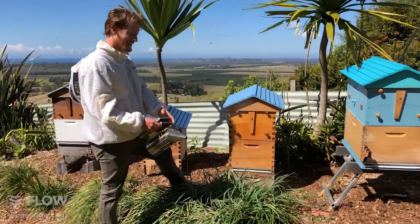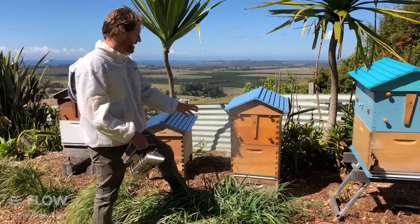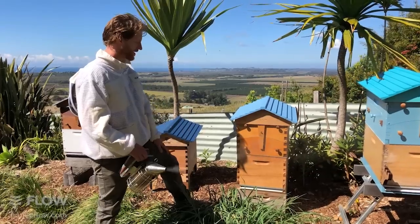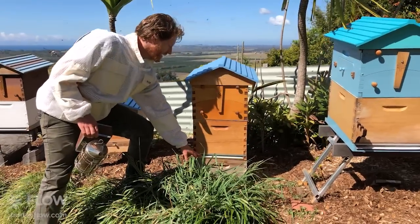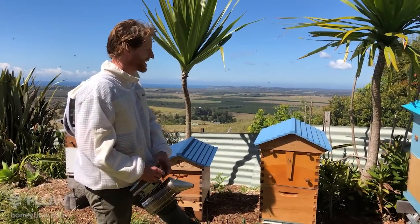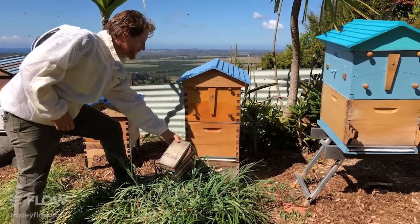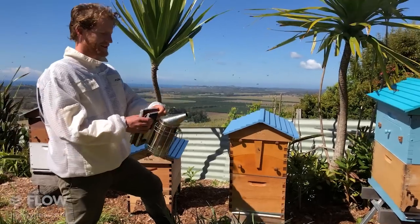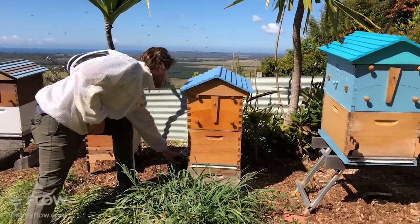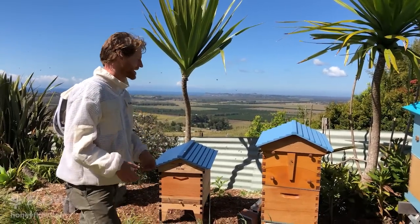Prior to doing that, we're going to get our smoker going nice and strong, and about three good puffs into the hive entrance. If you've got one of our Flow Hive bases, you can also go between the corflute slider and the top, basically blowing some smoke under the screened bottom board. Keep your smoker near the front of the hive where the bees can get reminded that there's smoke around — it helps calm them down.